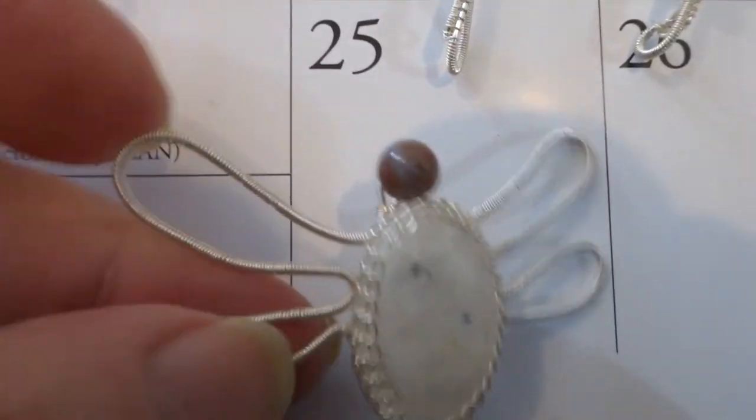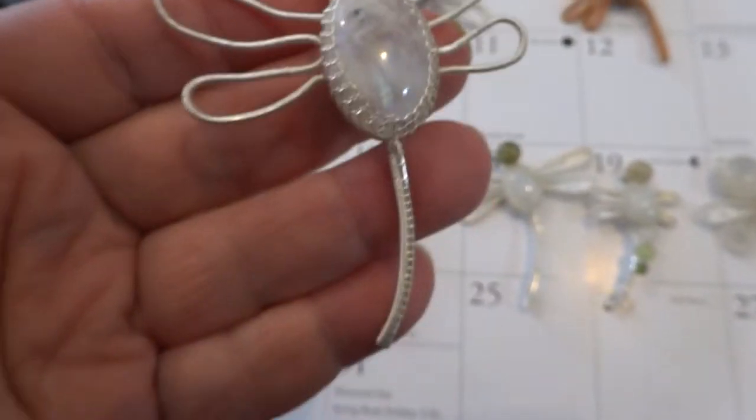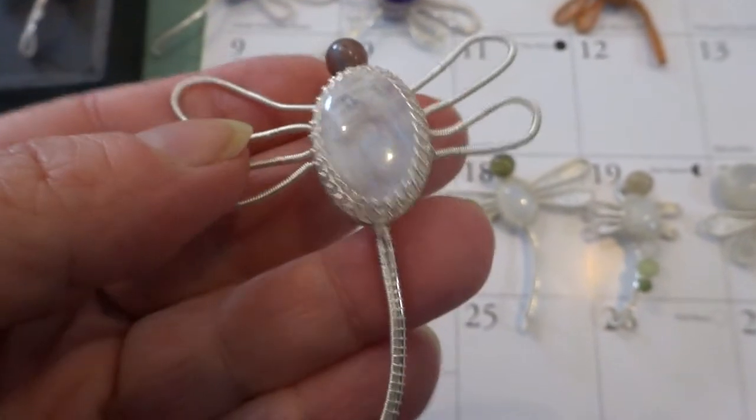Number 25 — this moonstone. A simple one. Nice stone.